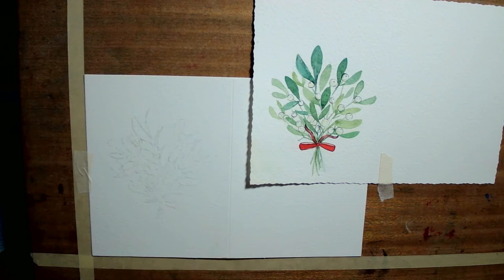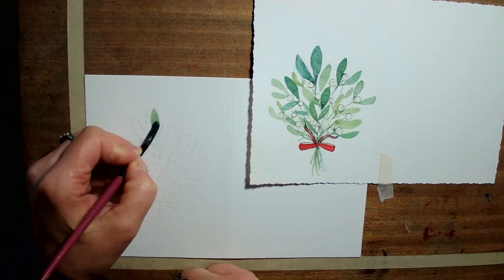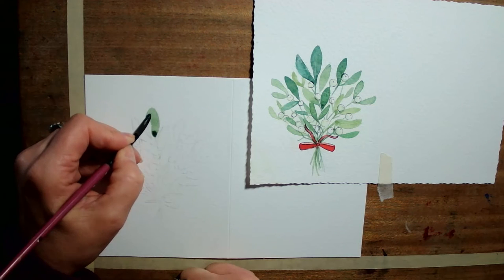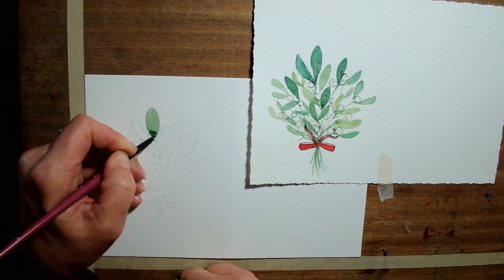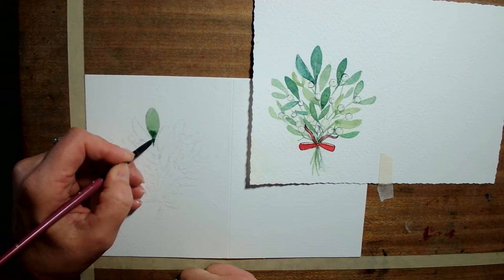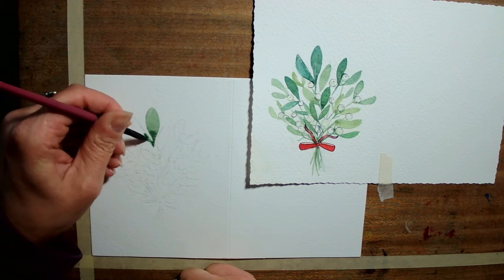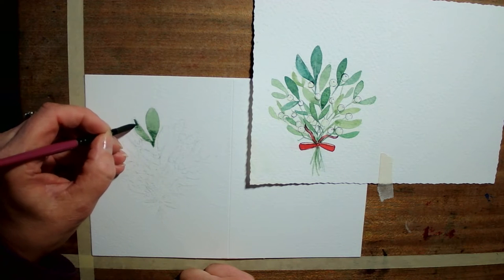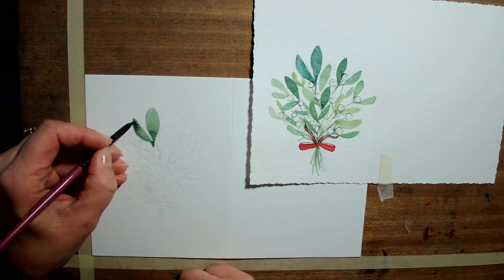We're going to start at the top and then work down towards the borders. When I did it originally, I pressed down hard and then as I get down towards the bottom of my leaf I start to lift my brush up. I press down hard and as I start to get near to the bottom of the leaf I start to lighten my pressure, barely touching the surface — that's how I get a good edge. I'm pulling this down and now going up into the next one. I can push down hard and then with my tip just pull it up.